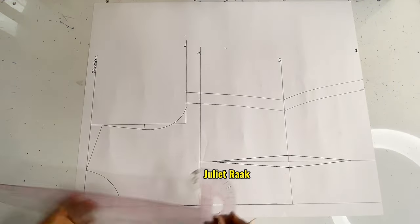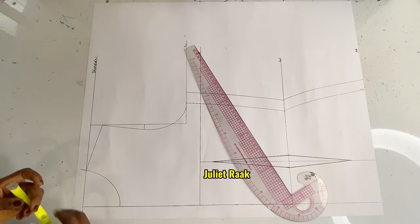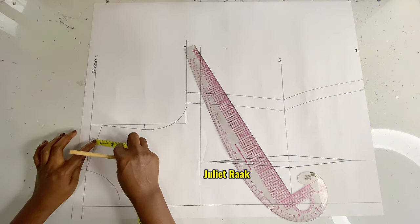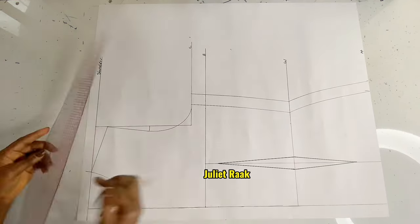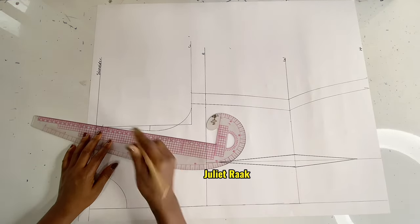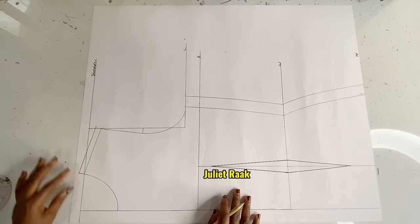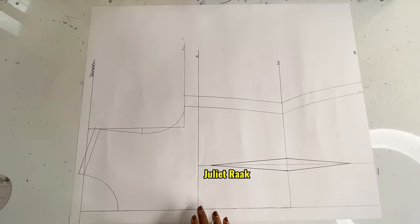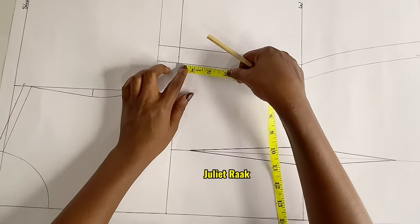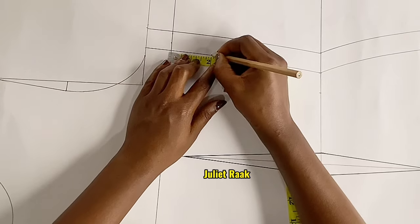I advise you to add your joining allowance to your pattern when you are drafting it so you won't forget — because sometimes if I don't add sewing allowance to my pattern while drafting, I end up forgetting when cutting on the fabric. So I usually add my joining allowance first before cutting out my pattern. Now I'm going to come to the bust line — from the original line, the main body measurement.